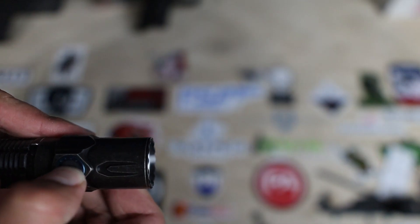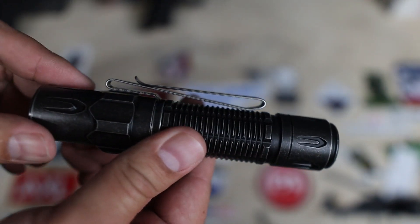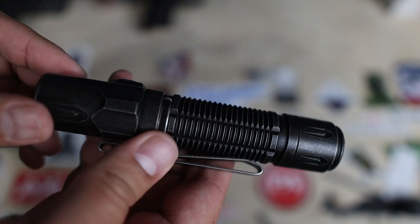This has your typical Olight low, medium, high, turbo settings, but something I haven't seen a lot of yet on their lights is a strobe function. Not entirely usable for the everyday person, but it's still a feature I wish I saw more of in Olight flashlights. You have your typical magnetic charging option, and it comes with a nice metal pocket clip that doesn't take a year to get.